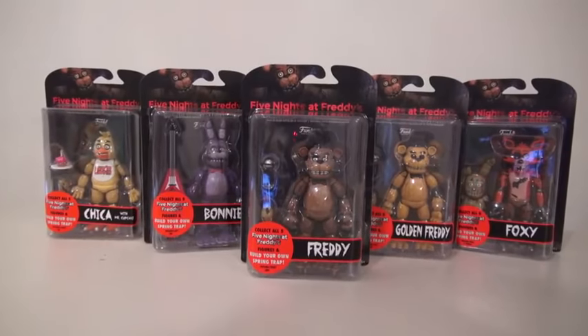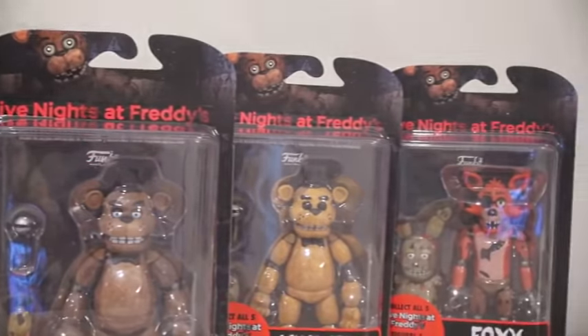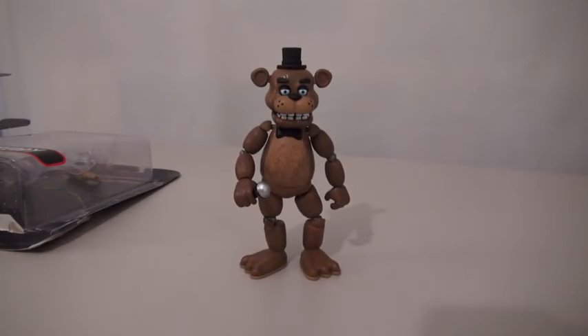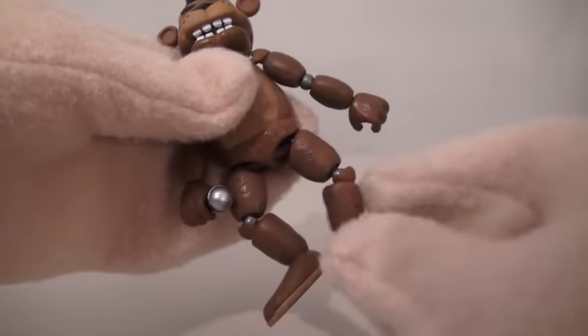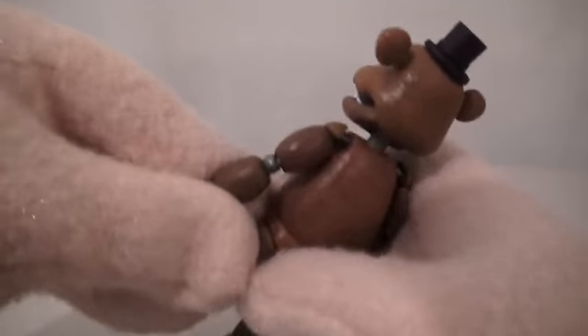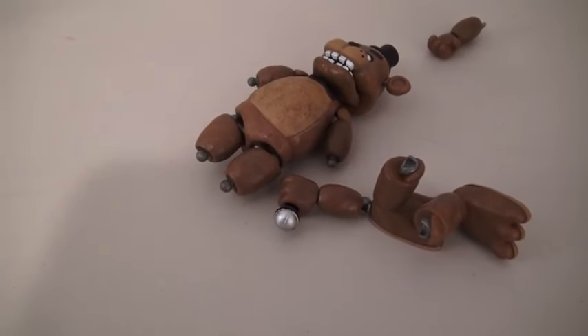So there's five different action figures to collect in all, and each one is a different character from the game. Now the first figure we have is Freddy himself! Wow, what a cool looking figure! This figure is super detailed, and he has all kinds of movable joints. Looks like he's coming apart at the seams — he's broken up in all kinds of pieces!